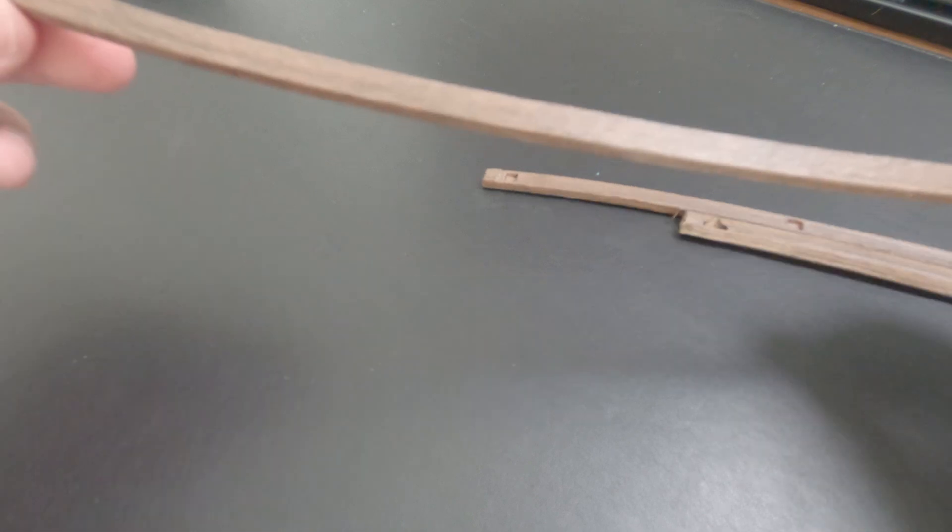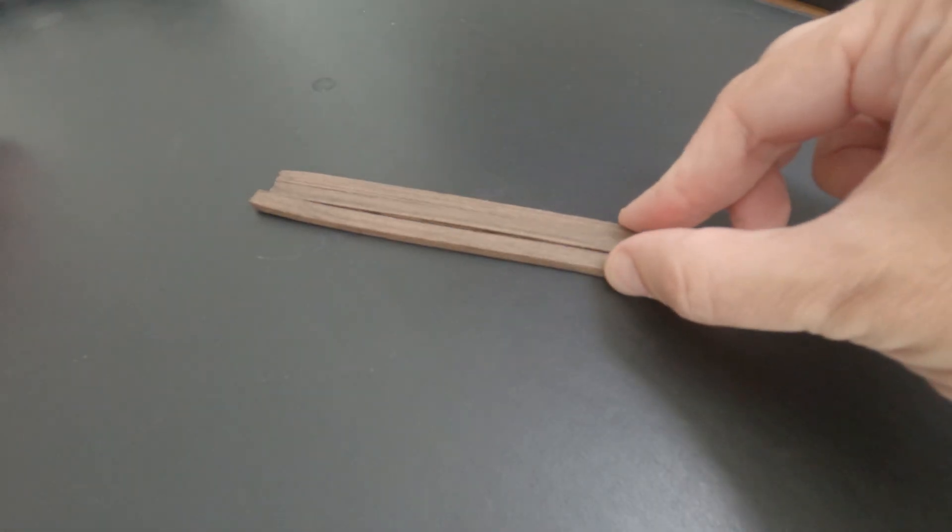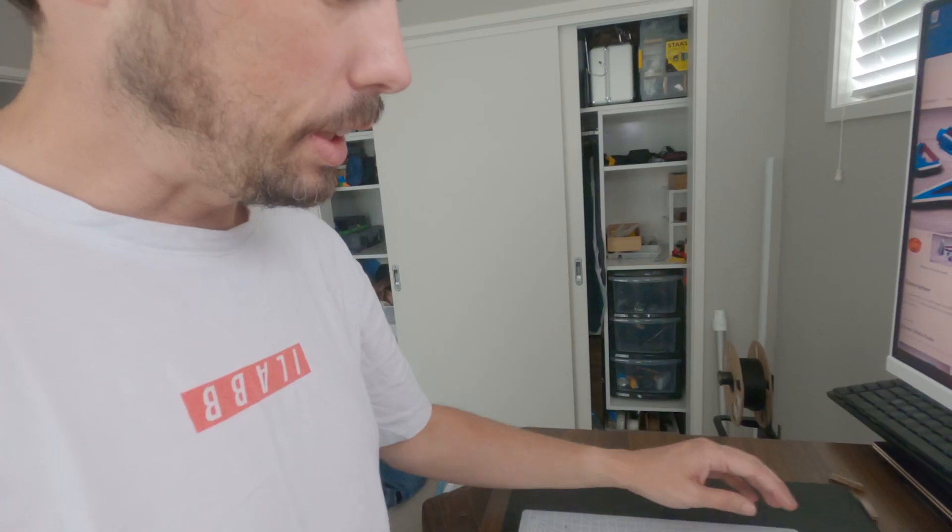Yeah, maybe don't leave them lying out in direct sunlight to dry, or you'll end up with boomerangs. I'm going to try and jank this together. It's definitely — don't do this. What I'm doing right now is a bad idea.